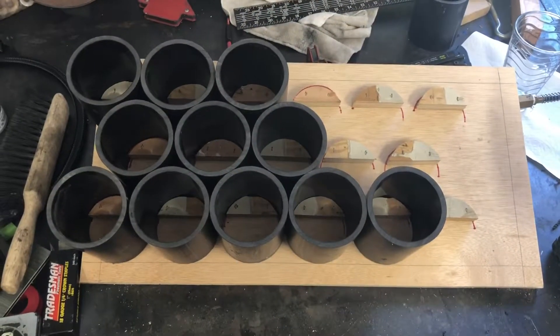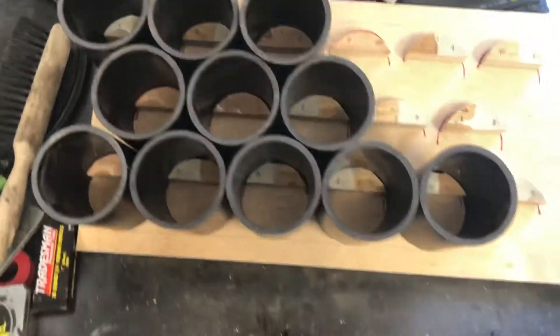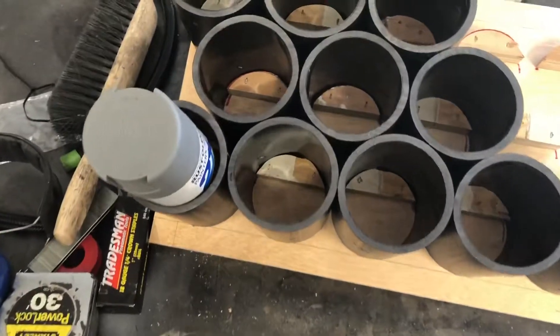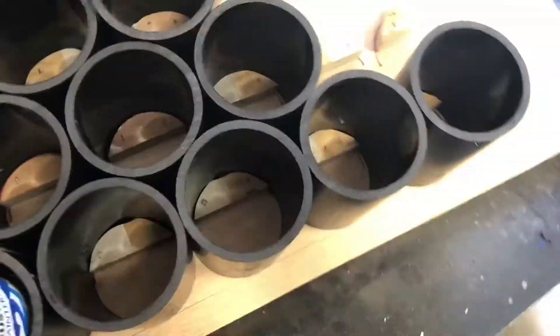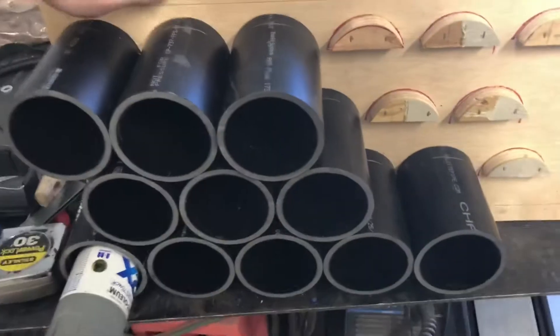I ran out of pieces of pipe naturally, but this is what it's gonna look like when it's done. Cans will sit in there plenty. Once it's up on the wall, something like that.